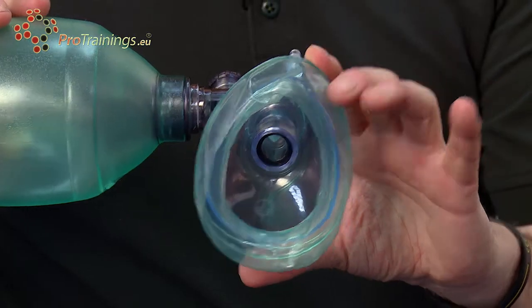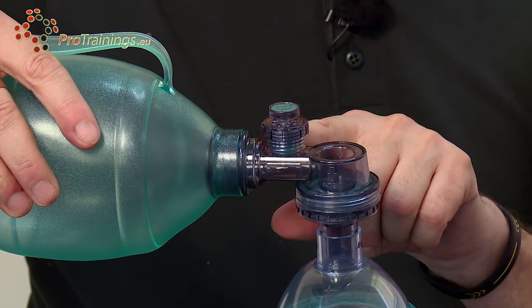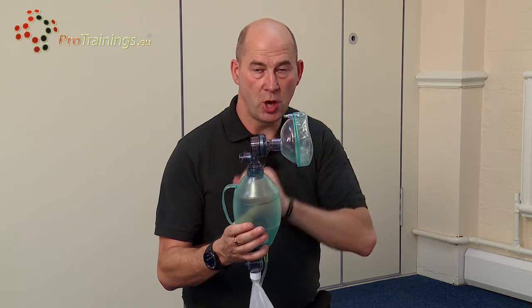There is a one-way valve and a blow-off valve. In case pressure gets too high, the blow-off valve will release the pressure so we can't over-inflate.